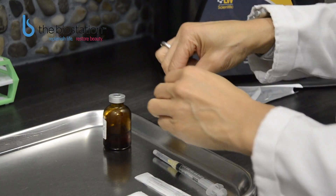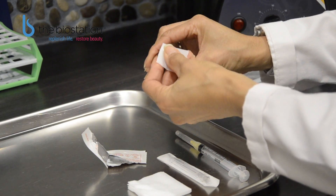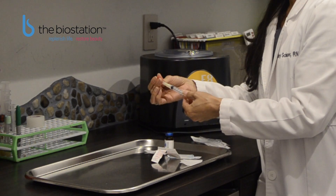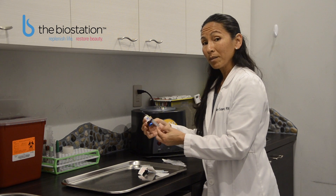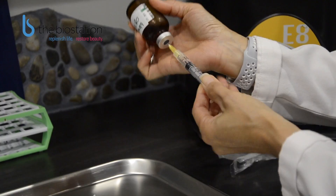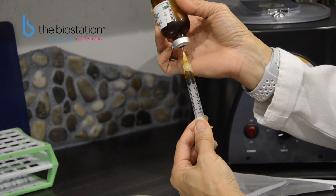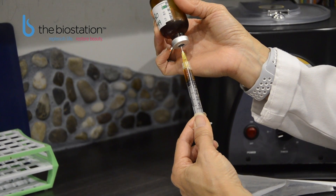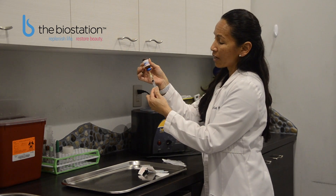Oftentimes the needles are loose. Take your rubbing alcohol or alcohol pad and wipe the top for 3 seconds — this ensures that no bacteria enters the vial when we put the needle in. Remove the cap. I am going to be withdrawing one cc, or one milliliter, of fluid today, so I will measure out one milliliter of air. Place the needle into the center of the bottle, into the middle ring, and enter the air. Now I will be able to withdraw the liquid without any resistance.